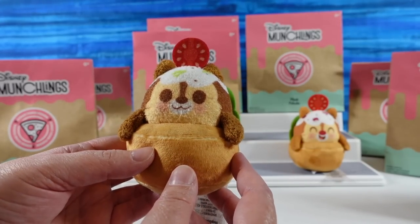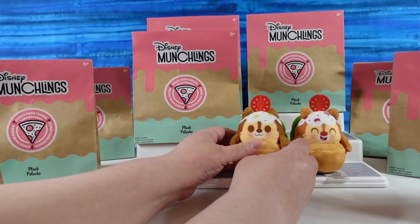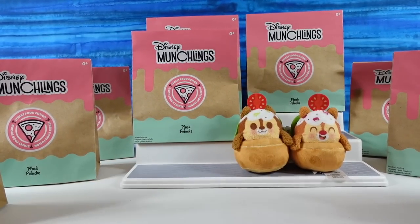I imagine he is sour cream and chive. He would be tzatziki and red onion. That's what we're going with. They're holding hands.